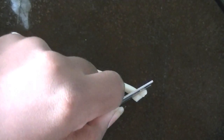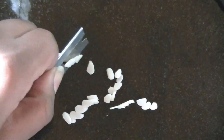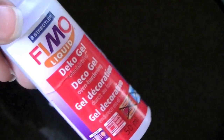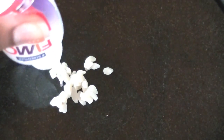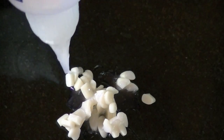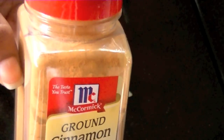Then I used white clay mixed with translucent to look like the apple slices. I poured the gel on top of the apple slices and mixed it with ground cinnamon and a few different colors of chalk pastels.